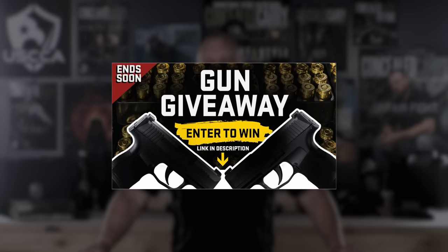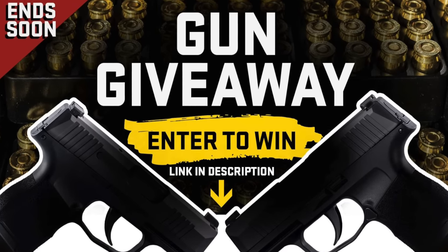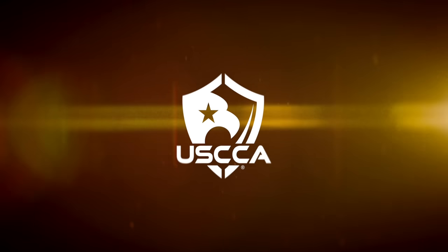We have a gun giveaway going on right now — it's absolutely free and it ends really soon. Click the link in the description to find out which brand new gun you could win. So let's talk about AR-15 magazines.